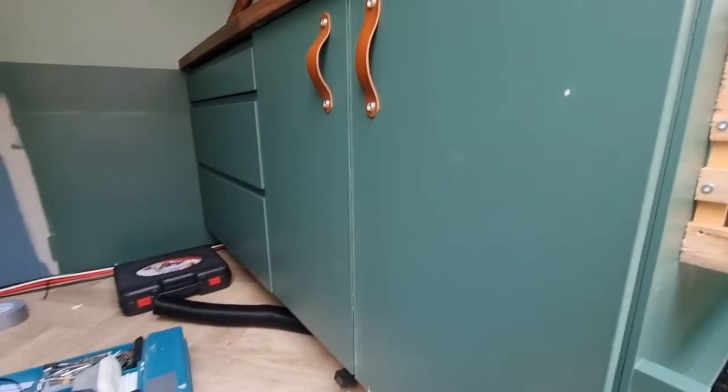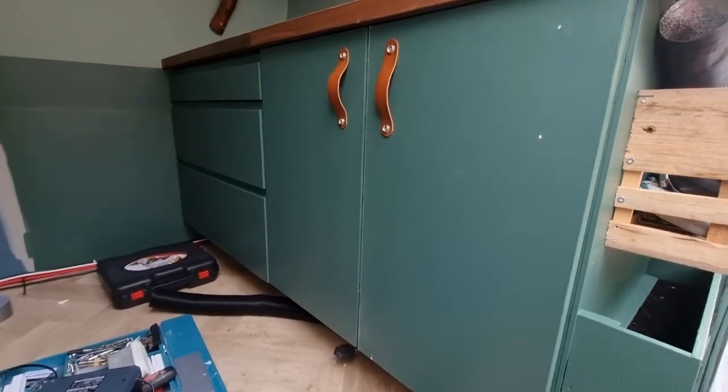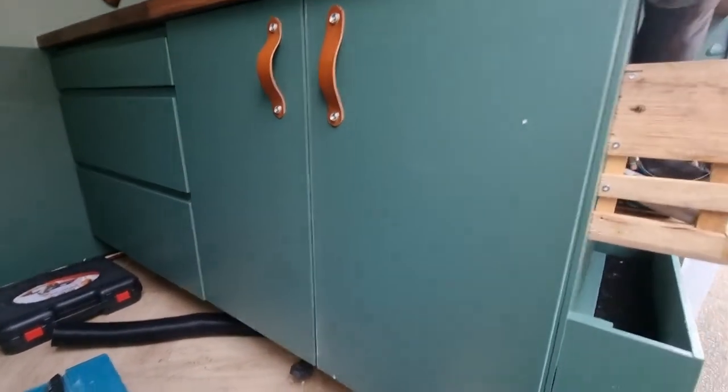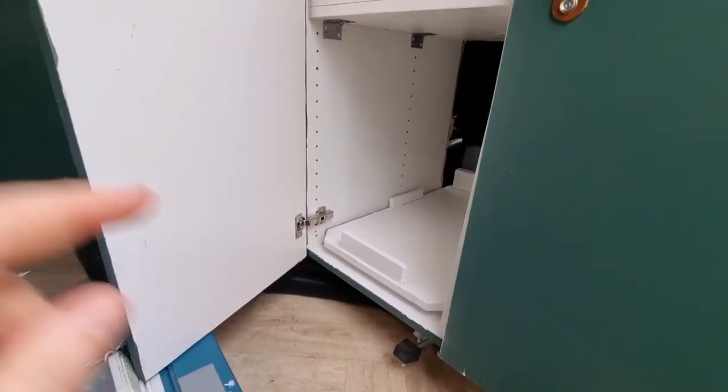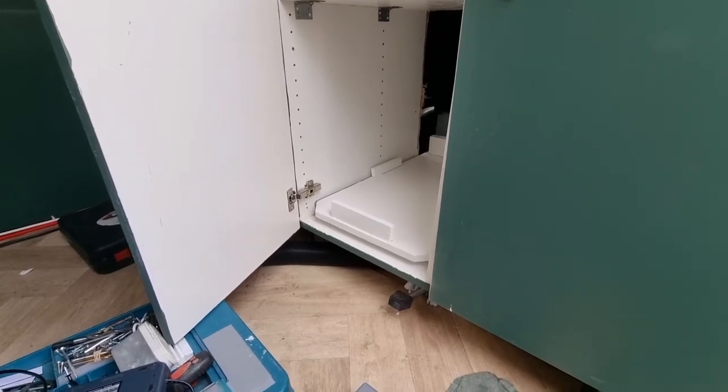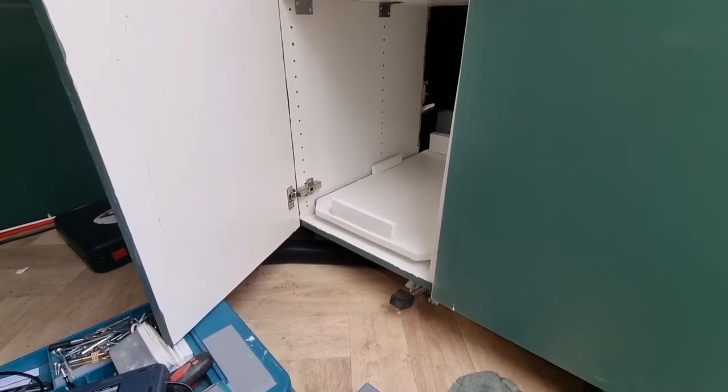So this is where we left off. I had lunch and chilled a little bit, and now I'm going to finish it. I have to make the drawer — it can't slide right now, so I have to make it be able to slide. I'm going to see how to do that.